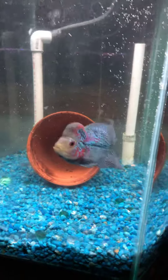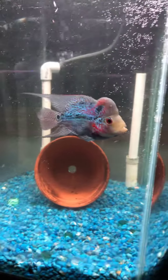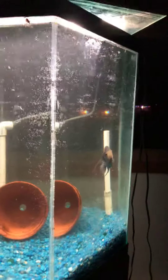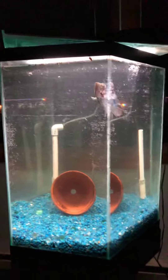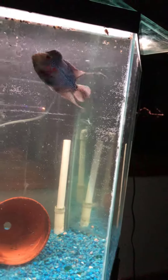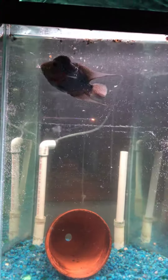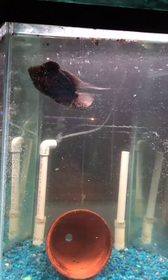Girlfriend and I just got this guy today, we're thinking about calling him Jersey. I had this 30-gallon hexagon tank sitting outside and I didn't really have any equipment for it, so I kind of scraped up some of the stuff I had around the house. I put half a tank of goldfish water in there from my 100-gallon stock tank and topped it off with clean water.